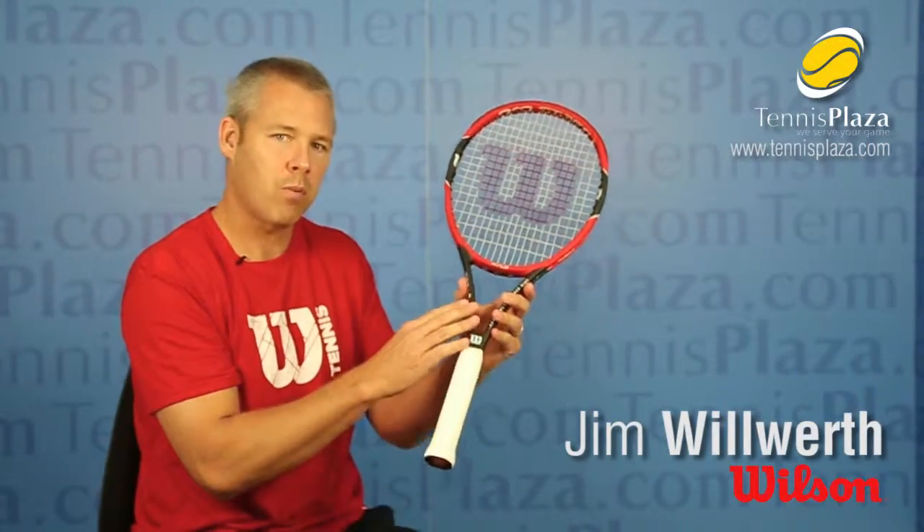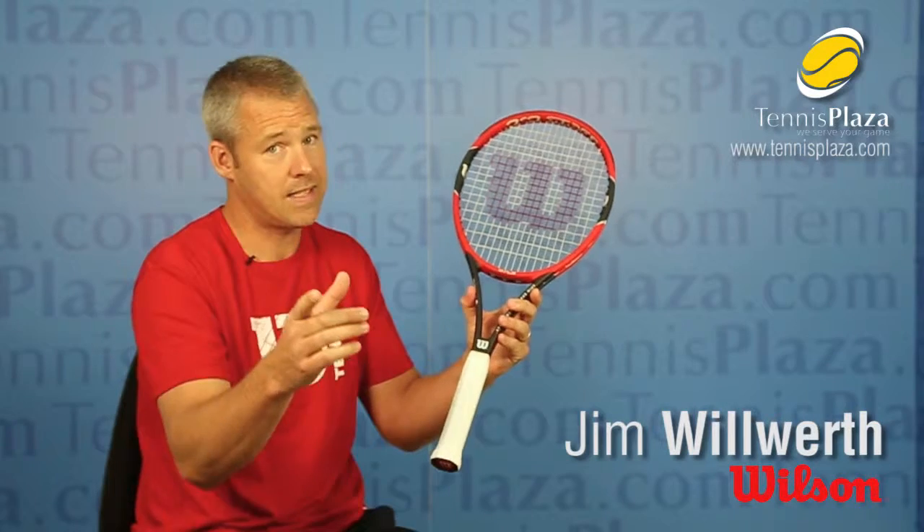So if you're looking for spin and a great power racket, check out the Pro Staff 97 LS today at Tennis Plaza.